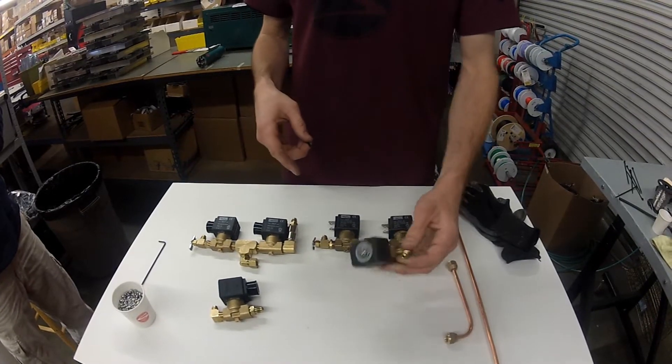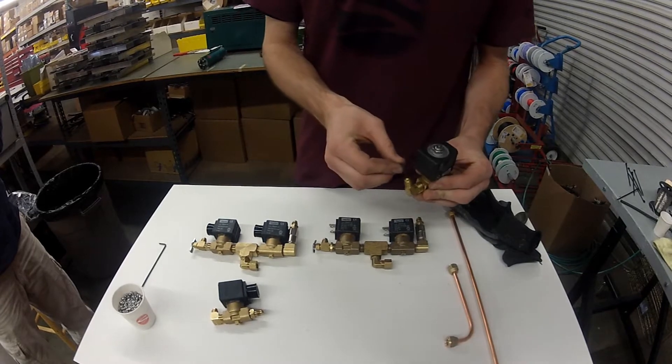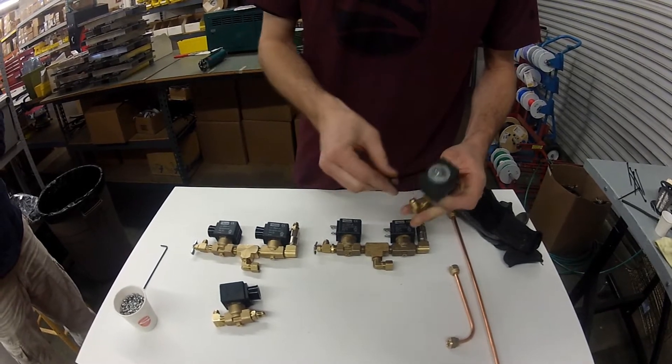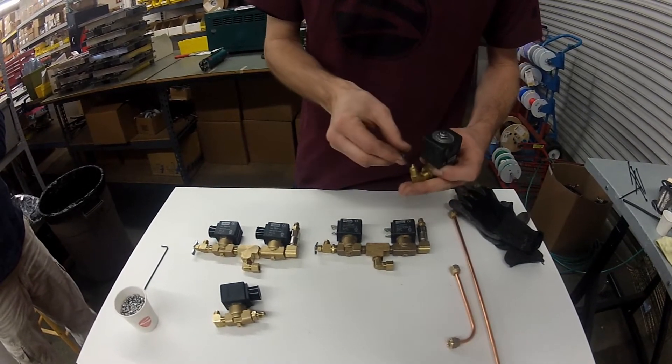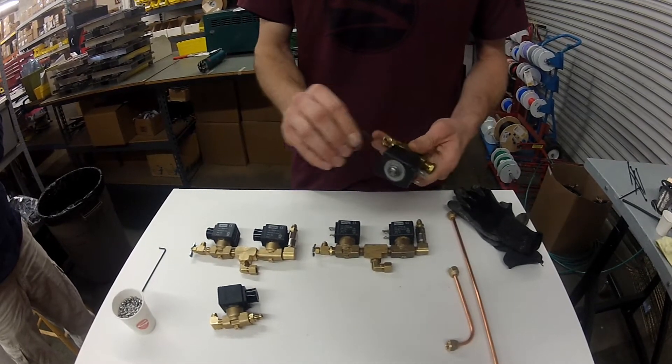To remove the brass flow restrictor, you're going to use a 1/8th Allen wrench and simply remove. It should come out with a little resistance. We use blue Loctite, which means you shouldn't need any heat to remove.